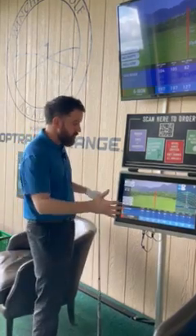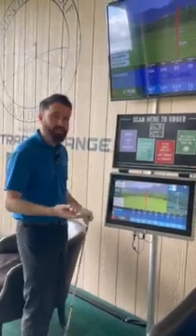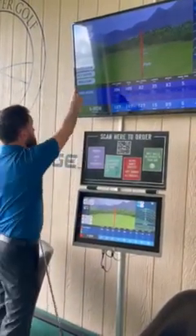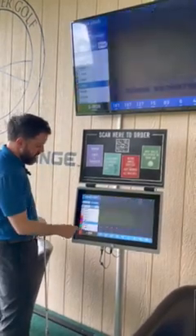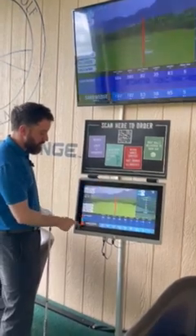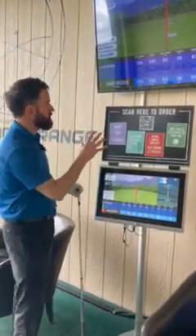When you're on the screen, before you've chosen which golf club you're going to measure, you need to select which club you're using. On Top Tracer, press the select club button and choose which golf club you're using. In this scenario I'm using a sand wedge — select sand wedge — and now all of your stats will be measured from that golf club onto the screen.